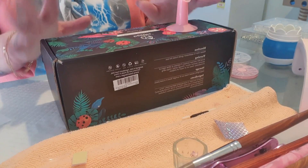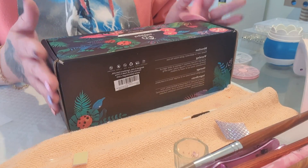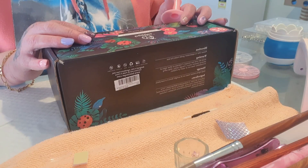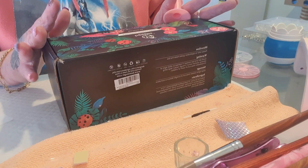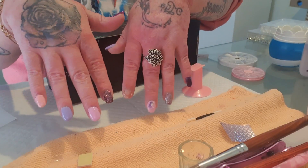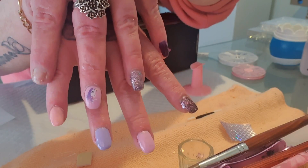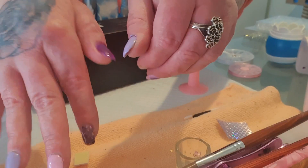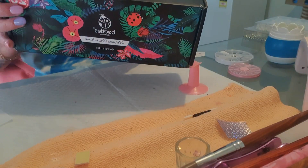Hey everyone, welcome back to my channel. I can't believe I didn't press record when I started my nails, however I caught on to it just at the very end. So yes, these are my nails — aren't they just gorgeous? Look at these gorgeous colors from this Beetles gel polish kit.